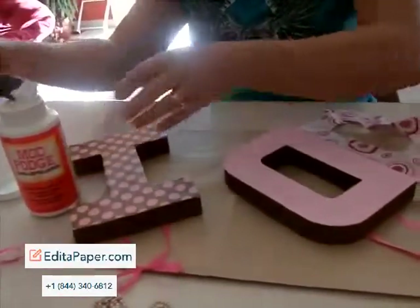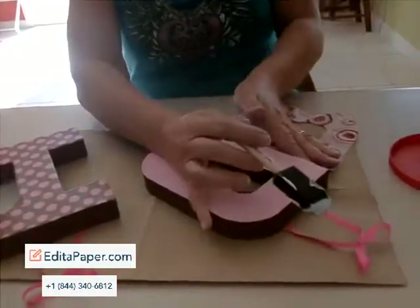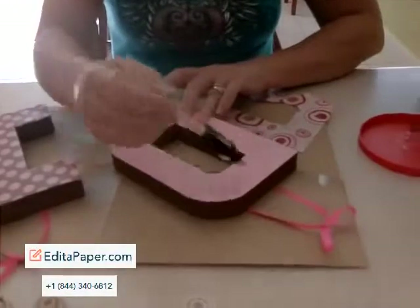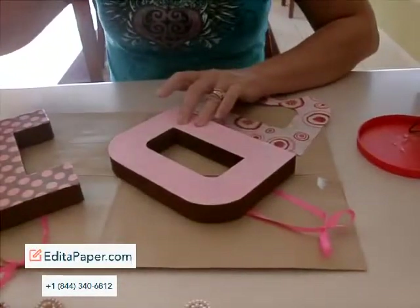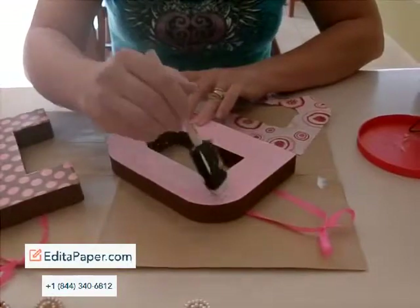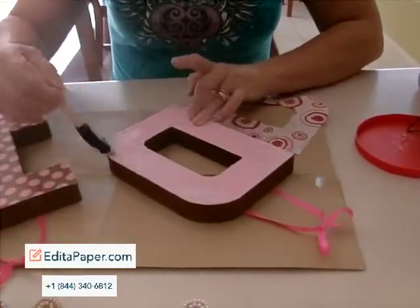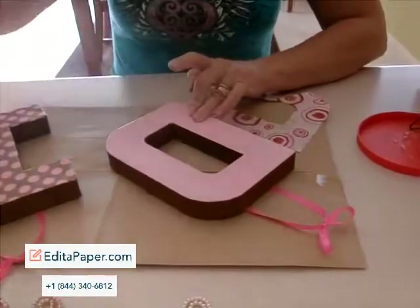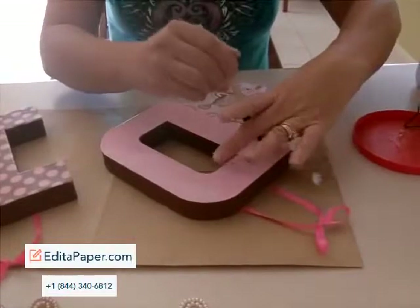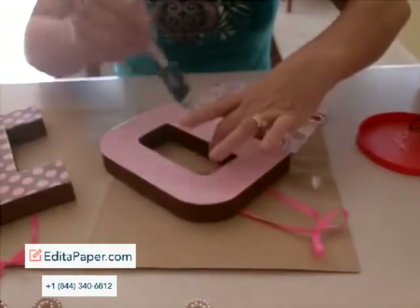You just want to apply a light coat and you need to kind of do this quickly and not too messy across the letter. You don't want to get this too wet because it is a paper mache form. That's another reason I put the acrylic paint on underneath — to kind of give it a seal.